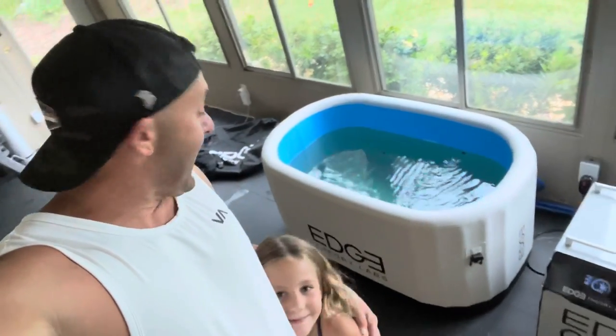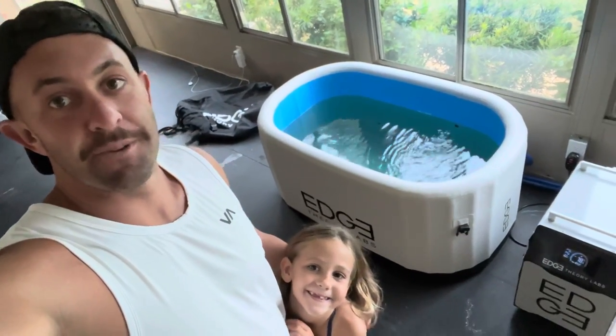And there you have it. This is the Edge Theory Labs cold plunge, hot plunge, portable. Very easy to set up, high quality. Real excited about this. Thanks for watching. Hope you guys have a great day. God bless.